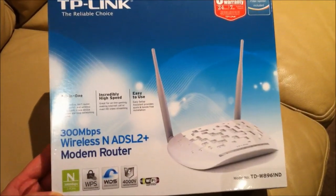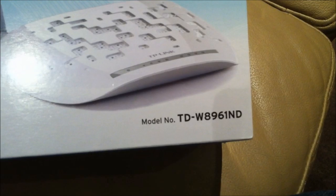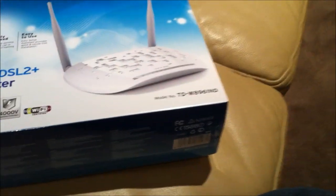Here we have today the TP-Link ADS2 modem router TD-W8961ND. It's a little bit below the W8960ND — it just doesn't have VPN security and parental controls, from what it says on the back.